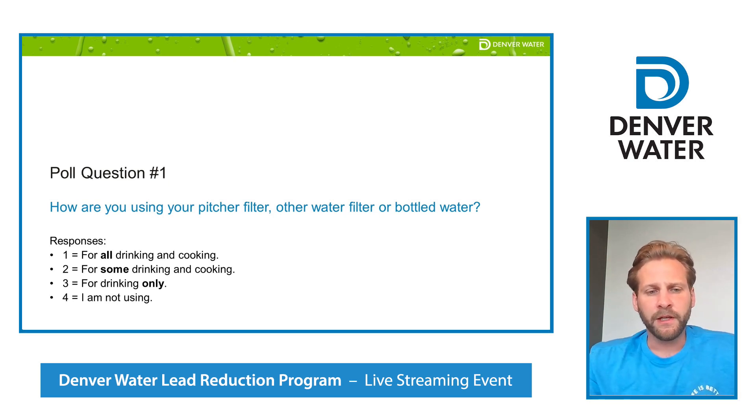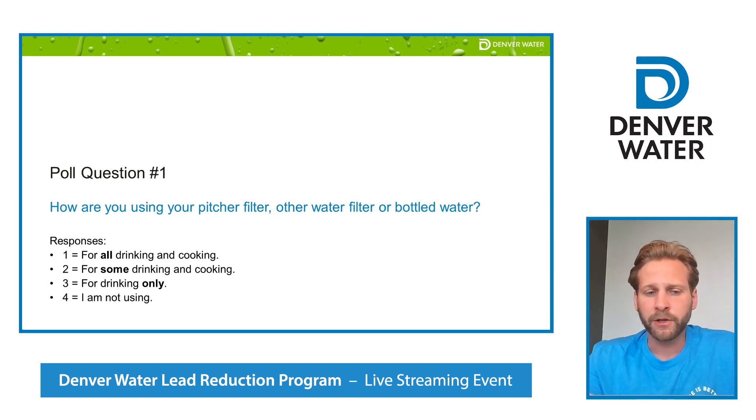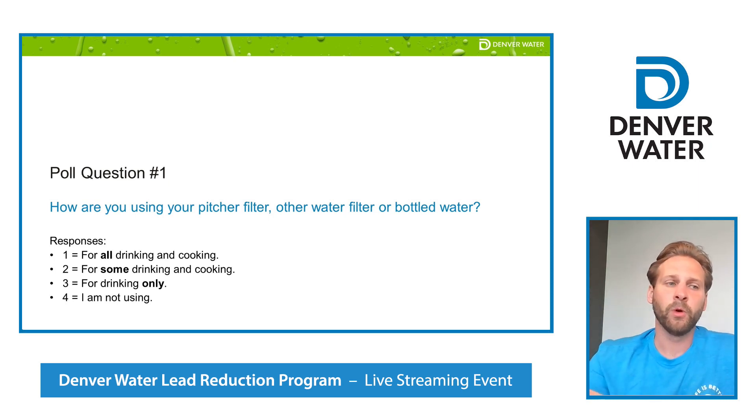The most responses we're getting — about 44% of folks are using it for all drinking and cooking, and about 20% for some drinking and cooking, so that's wonderful.